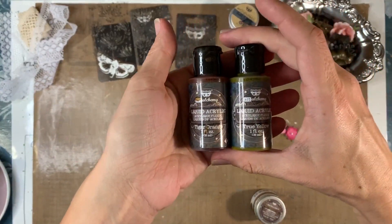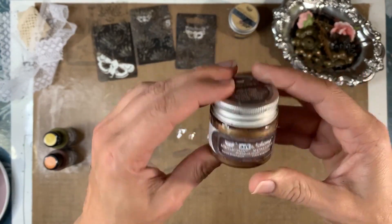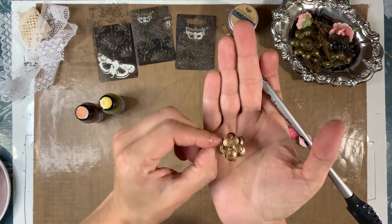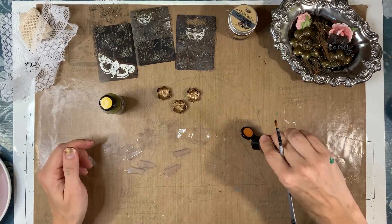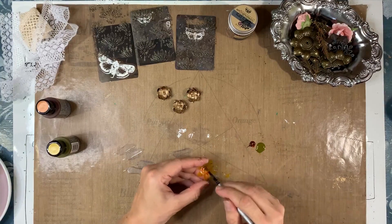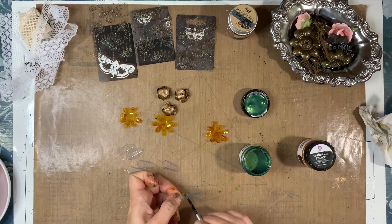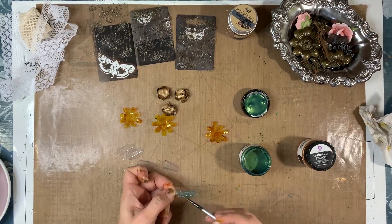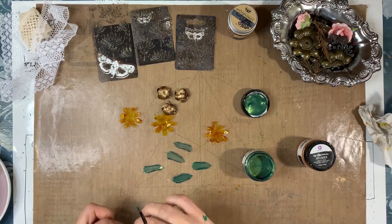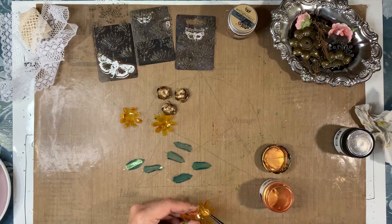Let's add some color. I've got liquid acrylics — tiger orange and true yellow — for the plastic flowers, and steampunk copper metallic paint for my paper flowers. I painted the paper flowers with the steampunk copper; it's a beautiful color and you have to paint every petal individually. For the plastic flowers I mixed tiger orange and true yellow. For the leaves I'm using Sparks paint in green goblin — about two layers. I also added some ginger magic Sparks paint to the plastic flowers and the paper flowers.